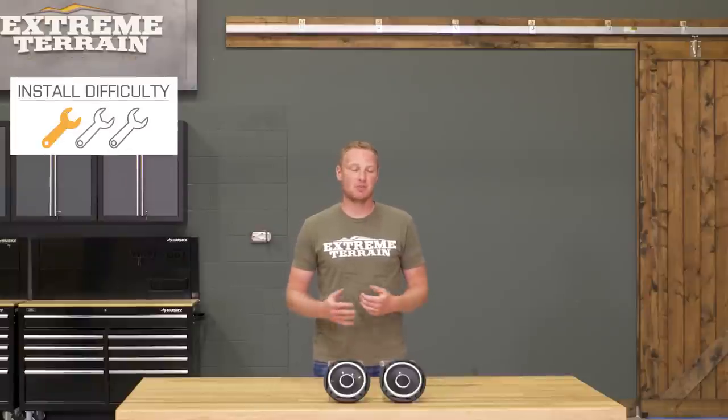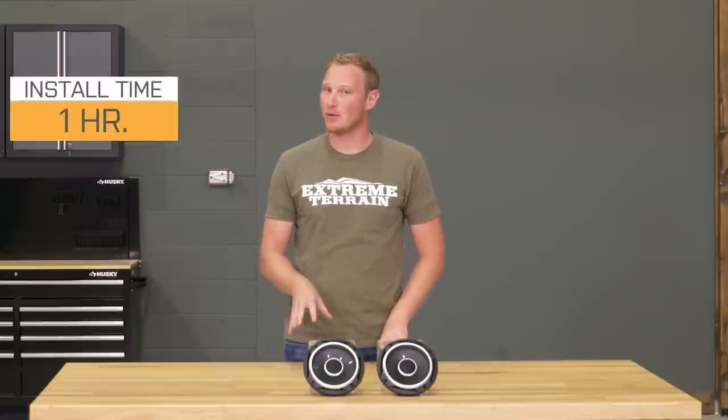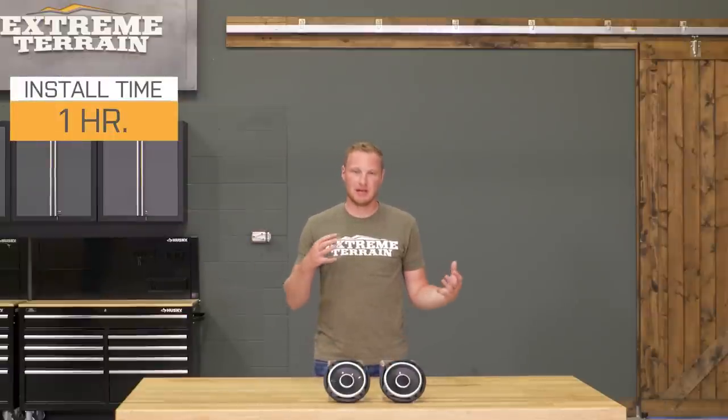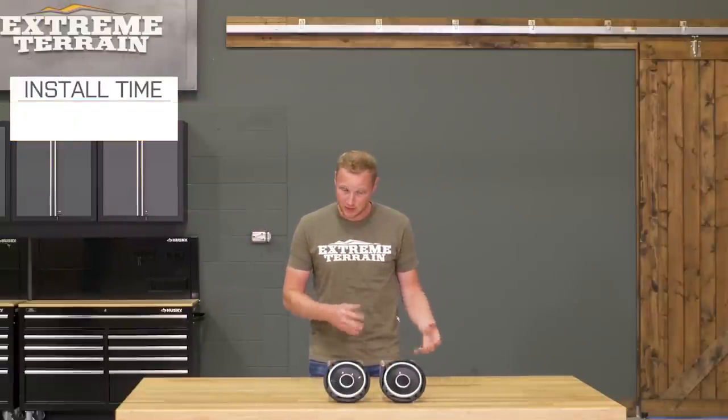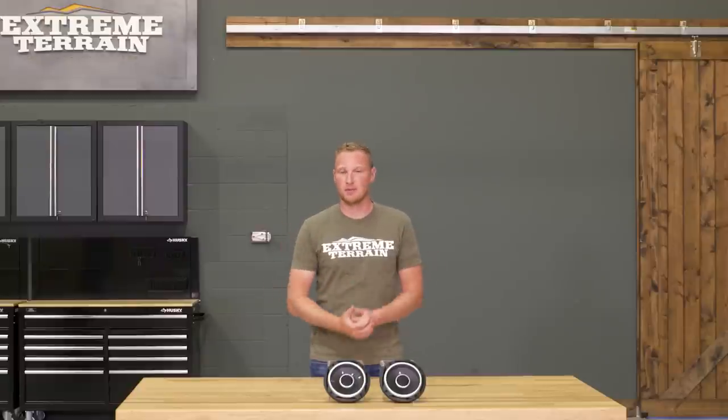For the installation, I am going to give this a one out of three wrenches. You can get these installed in right around an hour, maybe a little bit more if you decide to install these behind the dashboard. But if you are putting these up in your sound bar, it's very simple. All you need to do is unscrew your factory speakers, unplug them, plug in your new speakers, and screw them up into the sound bar. Anyone can do this in their driveway.